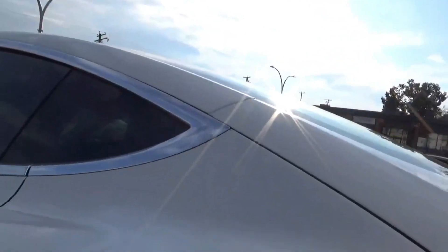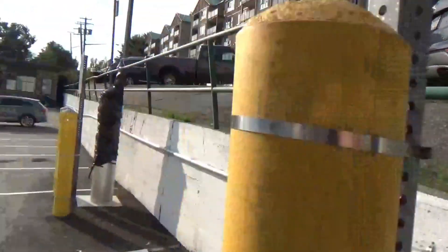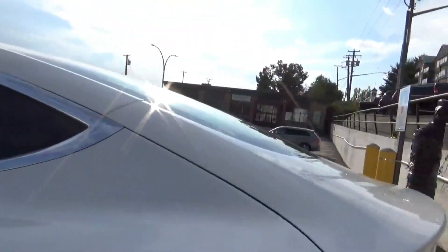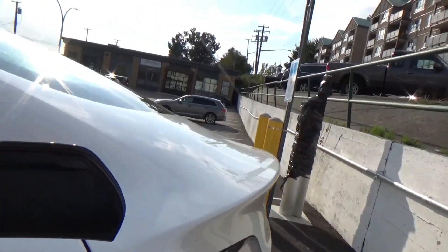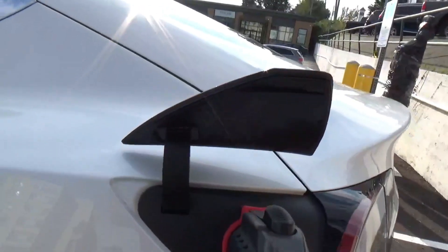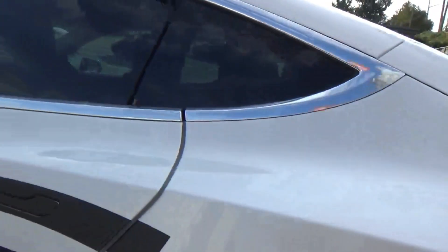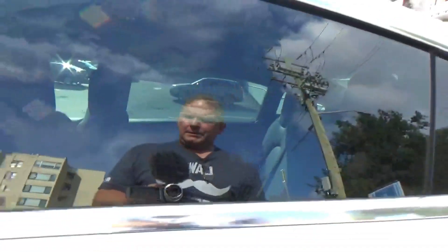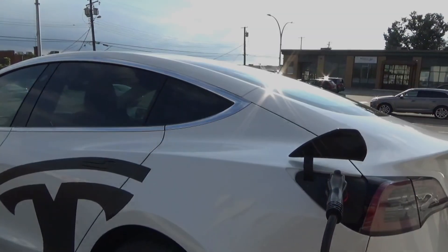You're now locked — oh you little bugger. All right, let's try that. Let's put it in. It is charging.